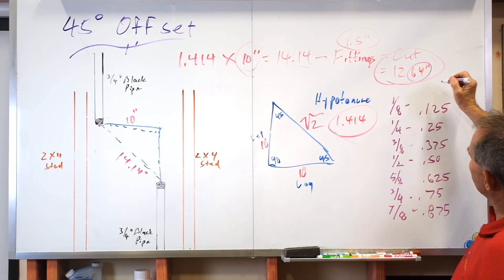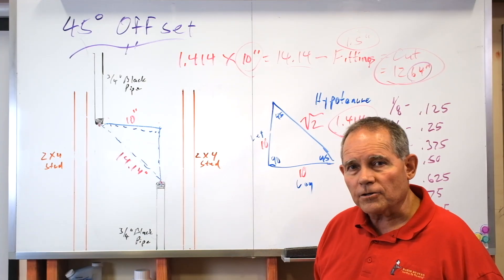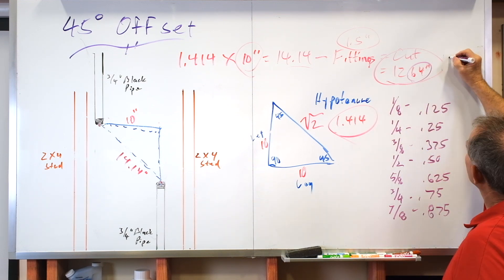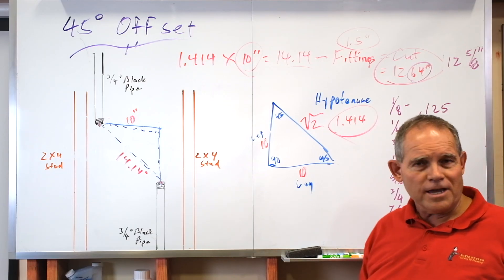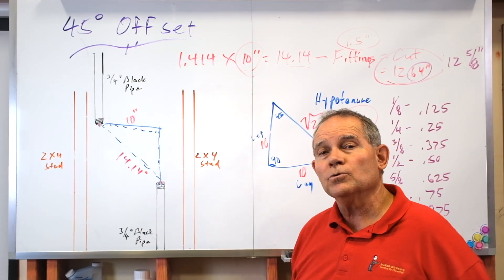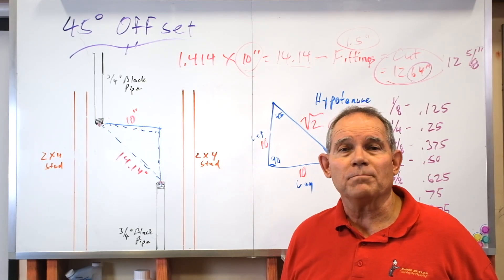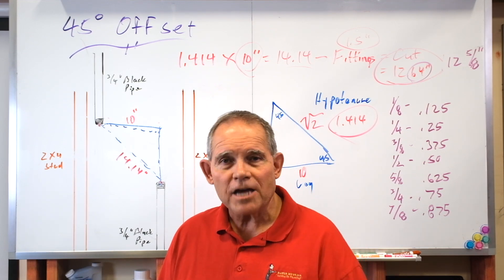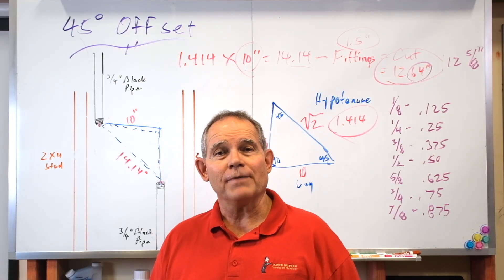We've got 0.64 inches — what is it closest to? We're just trying to get as close as we can to an eighth inch. The closest thing to 0.64 is 0.625, so our cut would be 12 and 5 eighths of an inch. You can snap a picture of this or just remember: divide the top number by the bottom number, the numerator by the denominator, and it gives you your decimal equivalent. Round to whatever's closest — if it's right in the middle it won't matter much, you'll only be off a sixteenth to an eighth of an inch, and if you're that close, you're in good shape.